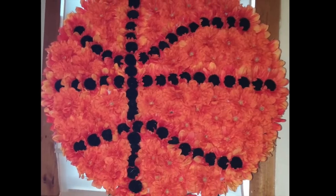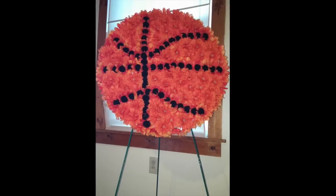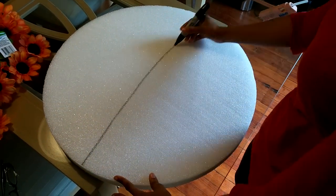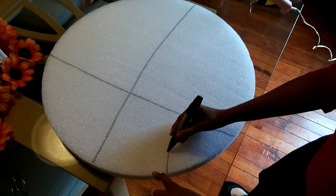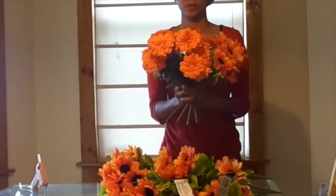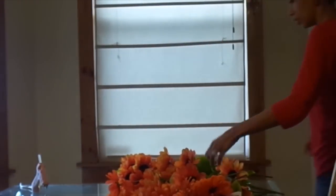Today I'm going to show you how to make a basketball shaped floral arrangement for a funeral. I am using a 24 inch styrofoam disc and a permanent marker, which I'm going to use to trace the shape of a basketball. I have sunflower bouquets and zinnia bouquets, which are artificial flowers. Let's get started.